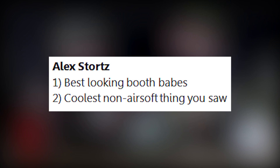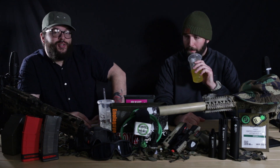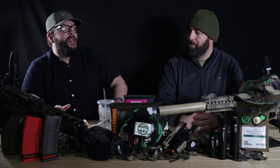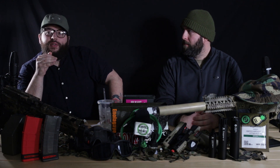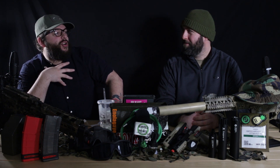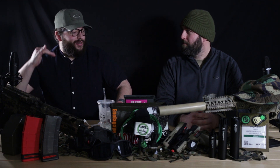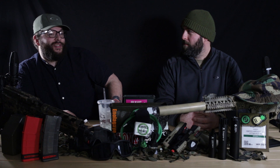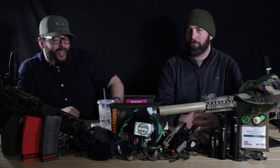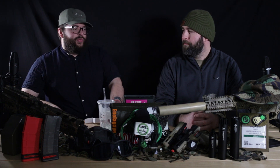Alex Stortz asked: best looking booth babes and coolest non-airsoft thing you saw? I did not see a whole lot of booth babes — I saw a lot of dudes. One thing I saw in Vegas nonstop was shirts with the second amendment on them in some way or another. I saw this one couple — he had an American flag shirt with eagles on it and the constitution on the back. His wife had the same exact thing. He was the best booth babe I saw. There were a lot of old men instead of booth babes.